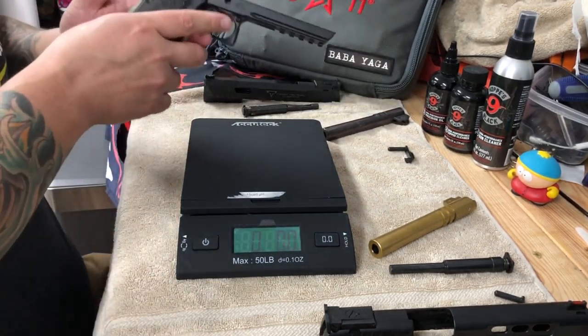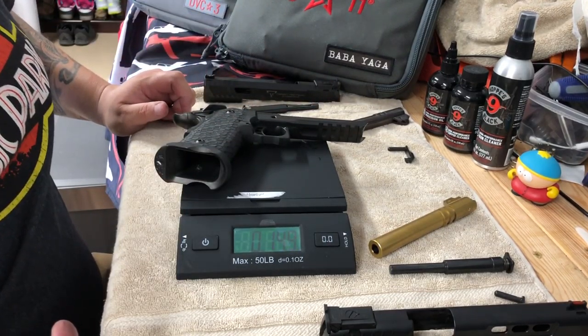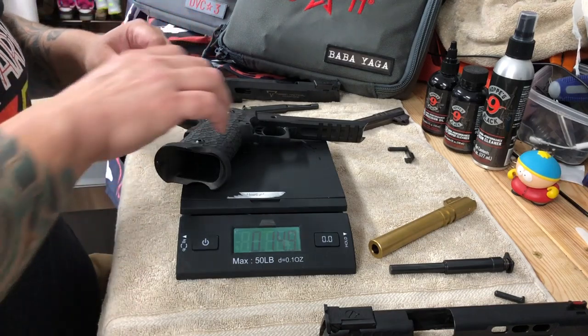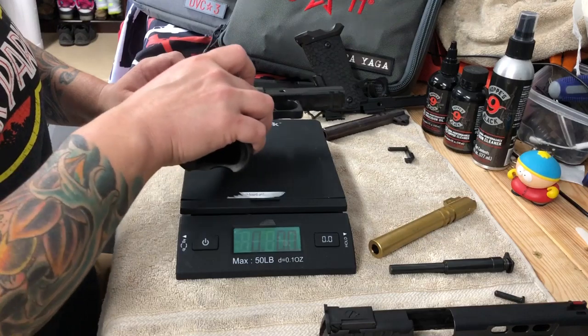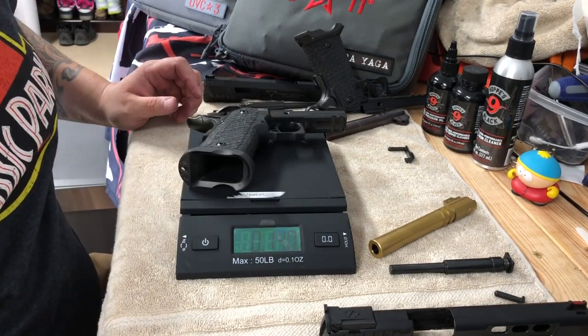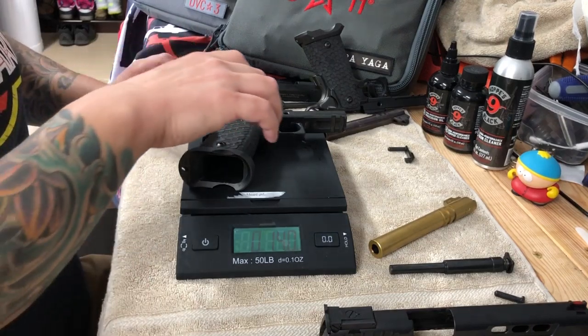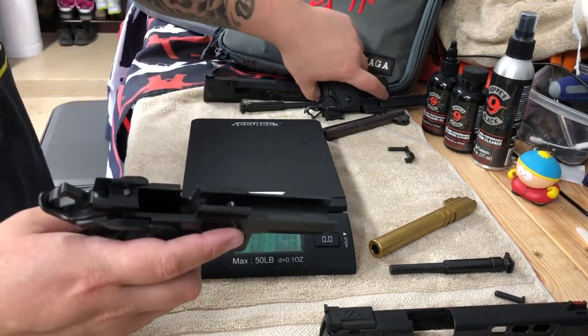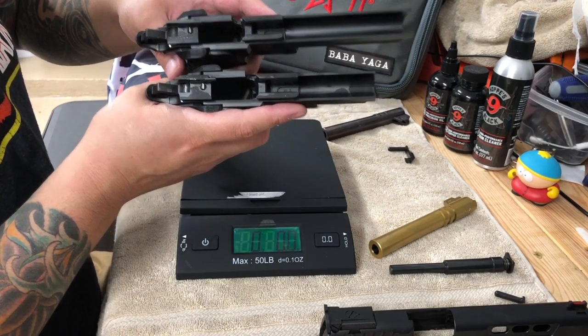Combat Master grip and frame comes in at 14.9 ounces. DVC-3 frame and grip at 14 ounces. So the Combat Master is a little bit heavier on the frame and grip — that's because there's a little bit more material there.